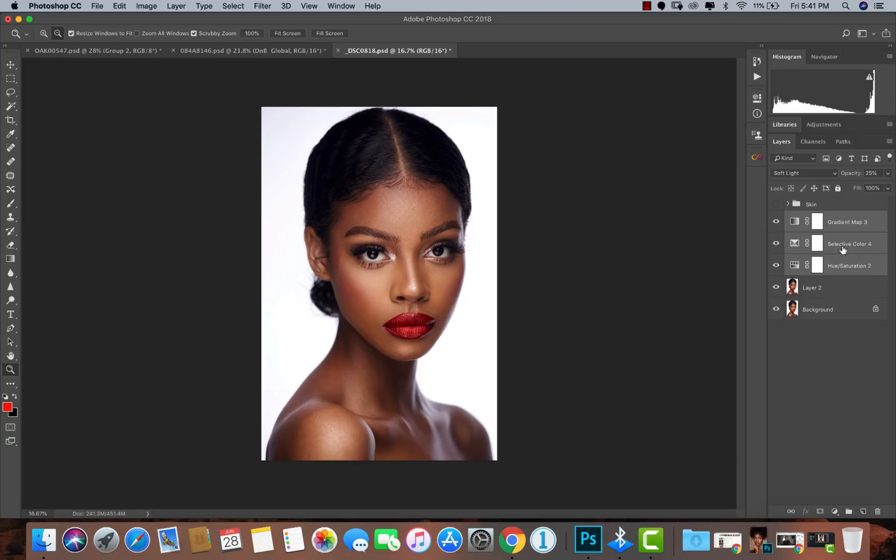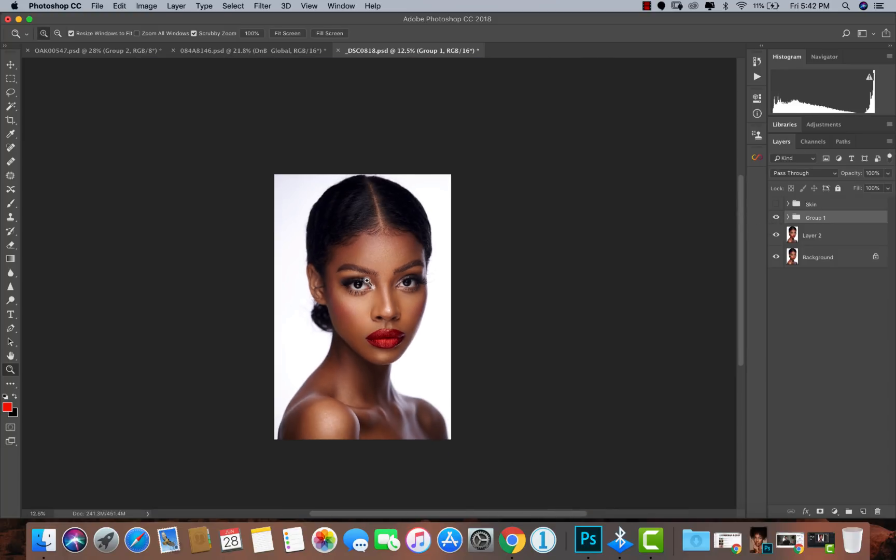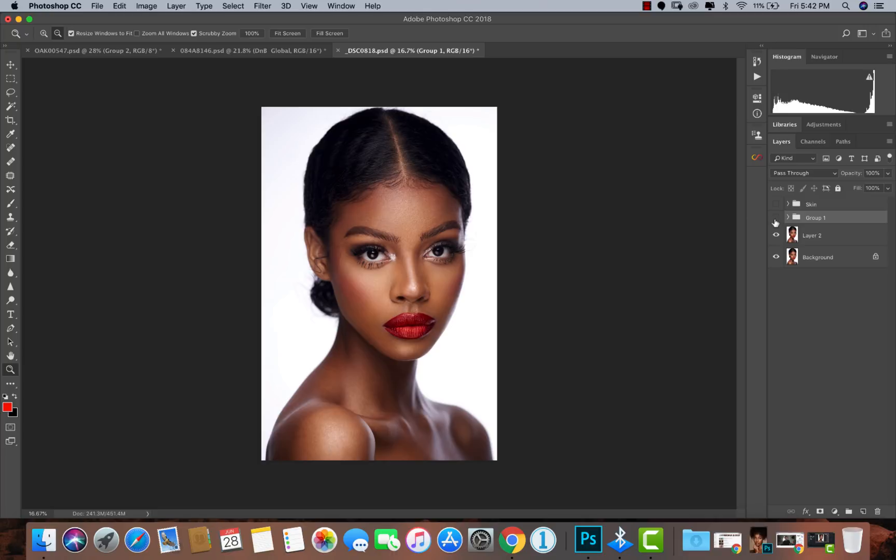I'll put all of this in a group — Command G on Mac, Control G on PC. And this is the before and after. Let me zoom in so you guys can see it clearly. Before editing, and after — simple, easy, and you have that nice commercial look with three simple steps.